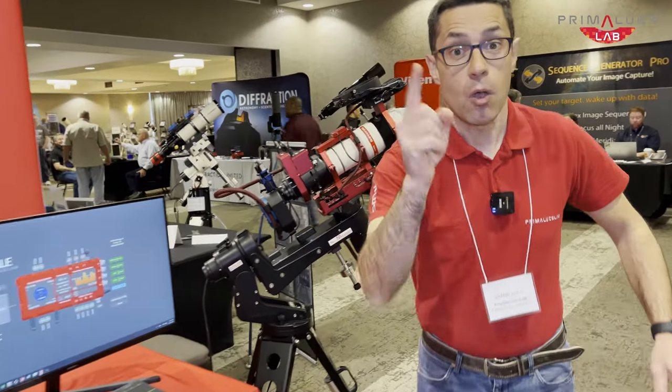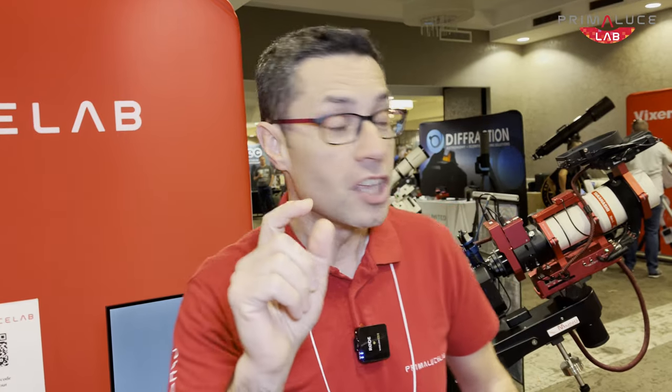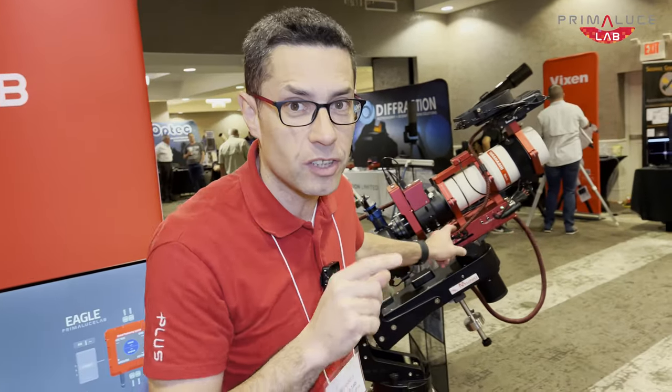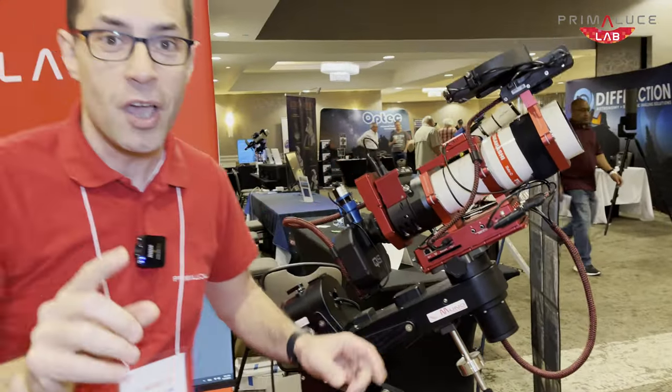Hello Astronomers! We are at the NIC in close to Suffern, New York, and before people enter in we are going to prepare everything. We have something really special — not only did we present the brand new Eagle 5, but in our booth we have a telescope with two new products that we still haven't released. We just have a preview here and I want to give you a clue on that.